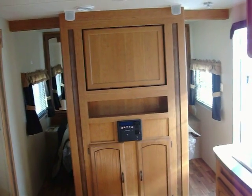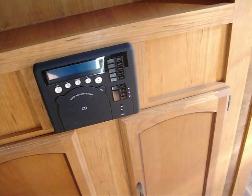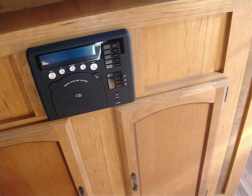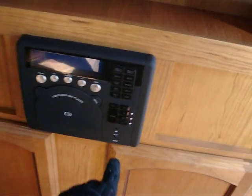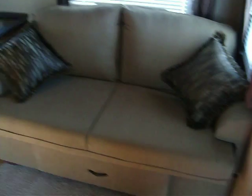This is the tilt-around entertainment center — when both the bedroom drawers are open, this will allow for rotation. It'll swivel right around and you'll have TV access. This is the AM/FM CD stereo. It also plays MP3s and has an iPod hookup — you can plug it right in auxiliary. This is the jackknife sofa with a little storage drawer that comes out.